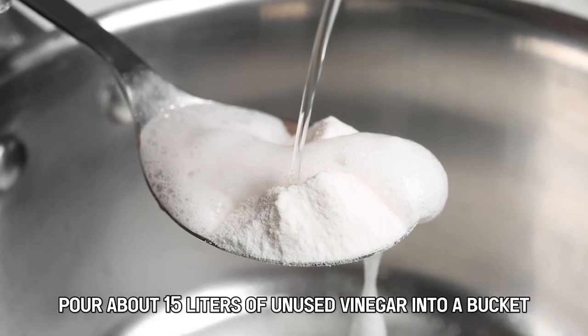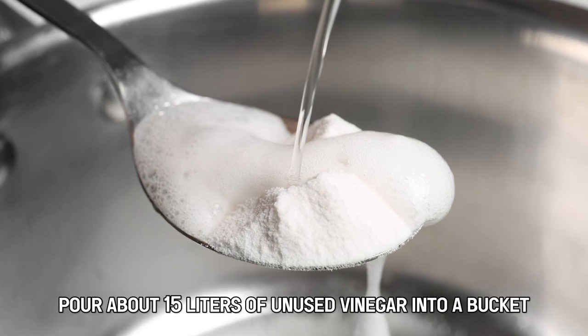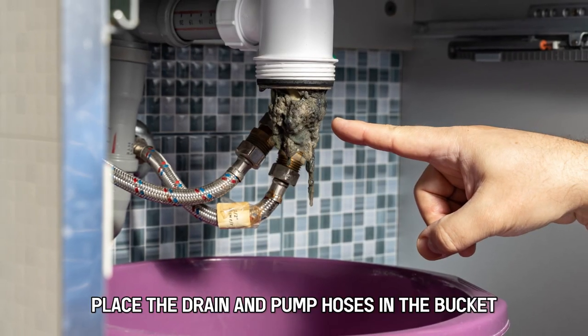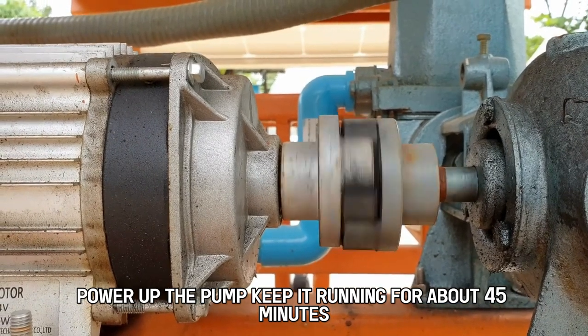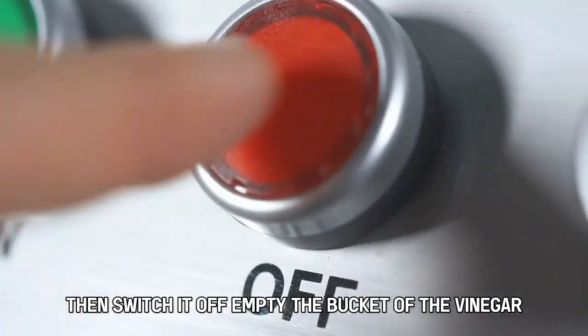Pour about 15 liters of unused vinegar into a bucket. Place the drain and pump hoses in the bucket and power up the pump. Keep it running for about 45 minutes, then switch it off.